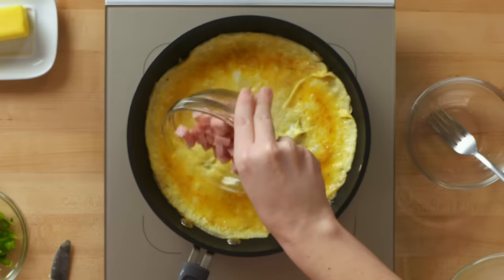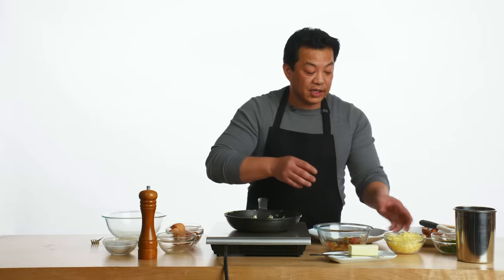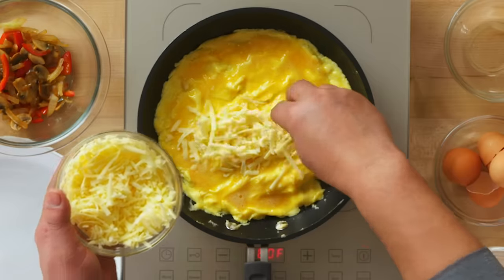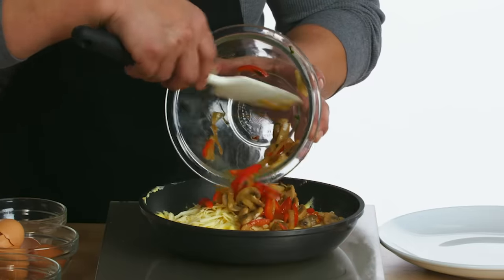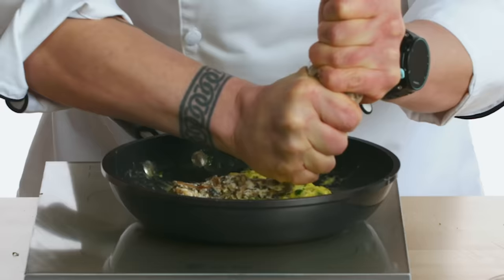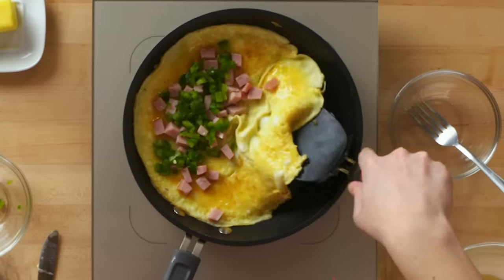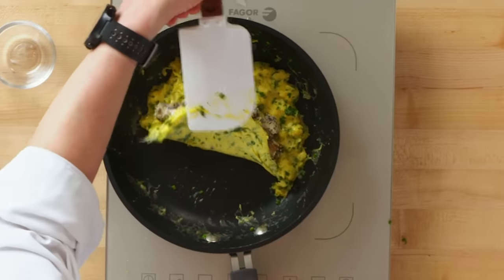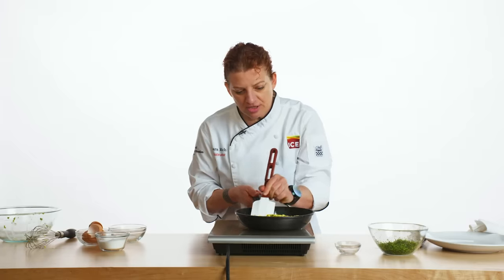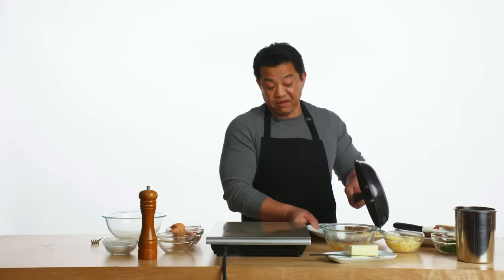I'm going to put my ham and my peppers on one side. Let's start with my cheese — this is freshly grated cheddar cheese — and I put it right smack in the middle. Then you take your veggies and do the same thing in the middle. I'm going to take my filling and add a nice generous amount in the center, then just flip it like that. I'm going to fold the omelet one third of the way, slide it towards the end of my pan, then just roll it onto a plate. Lift up and roll.